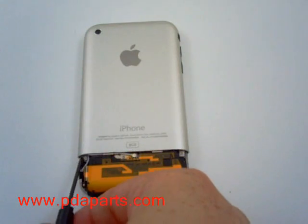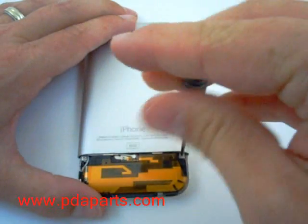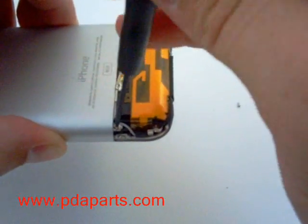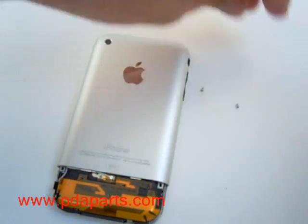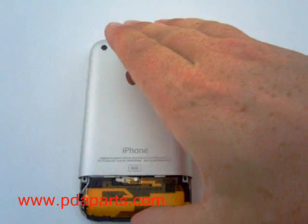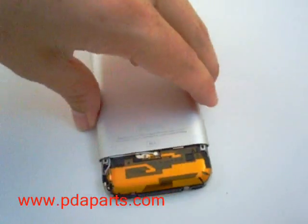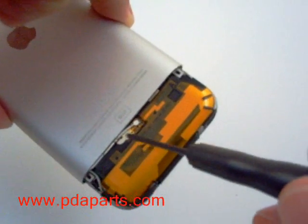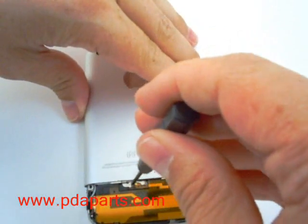There are two screws that hold the top metal back on. You will need to remove those two screws. There is also a third screw in the middle of the case that needs to be removed. All three screws are small Phillips screw heads.